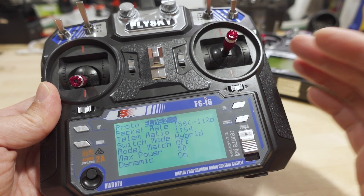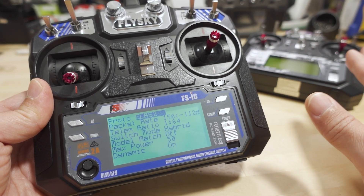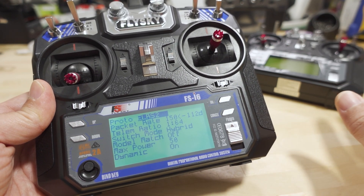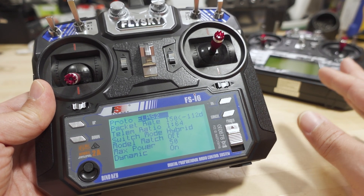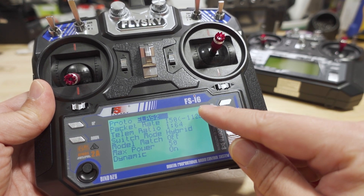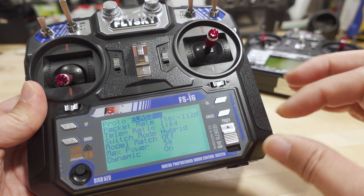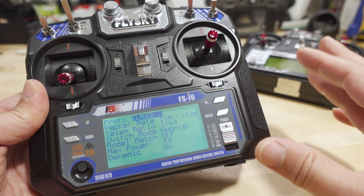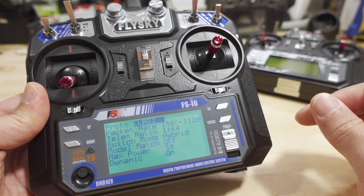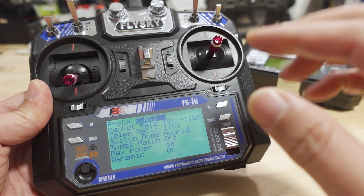The firmware for this radio is totally different from the i6X. So if you have an i6X, go to the other video I'll link in the description — follow those instructions, they are completely different from this one. Don't mix them up; they're different radios with similar names. A lot of people have also asked if this can work on the i6S, which is a slight variation in name but a completely different radio. Neither one of these firmwares will work with that radio or any other FlySky radio. This will only work with this specific model — that's the only one.